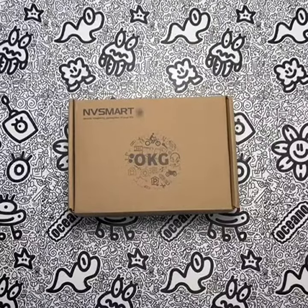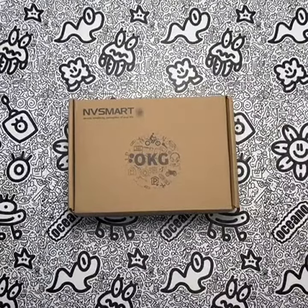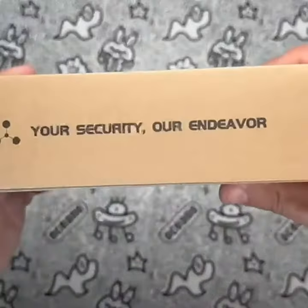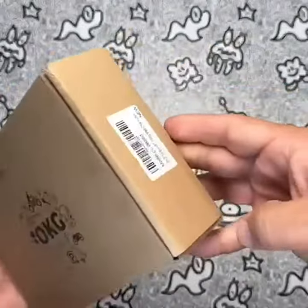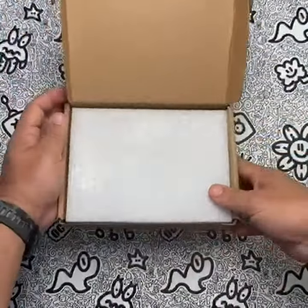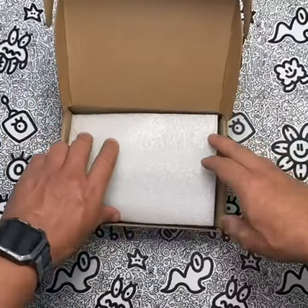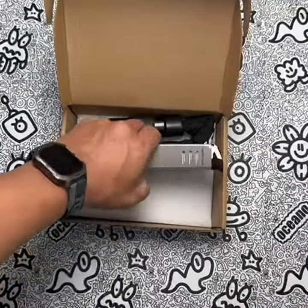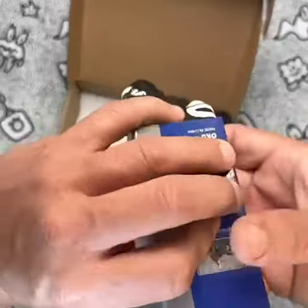As a bike enthusiast, I'm always on the lookout for products that can provide me with the security and peace of mind I need while cycling. The OKG Bike Chain Lock is one such product that has caught my attention. This bike lock boasts a quarter-inch thick square hardened alloy steel chain, which makes it nearly impossible to cut through with any tools. Its integrated bike lock design reduces the risk of external attacks and keeps my bike safe from theft.